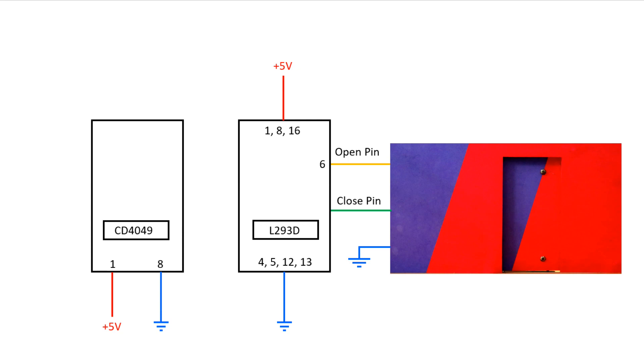Pin number 6 of L293D is connected to the open pin of the door, and pin number 3 to the close pin. Pin number 2 connects to pin number 12 of CD4049, and pin number 7 to pin number 11 of CD4049.